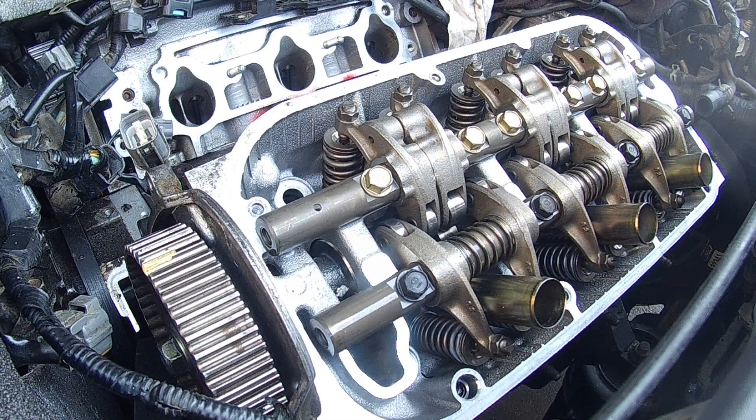So these are six-point bolt heads, which means that they have a three-step process when you're torquing them down. Here's the torque sequence.